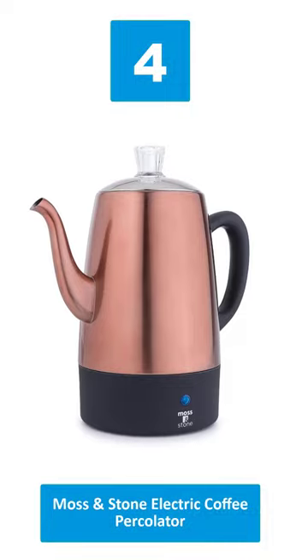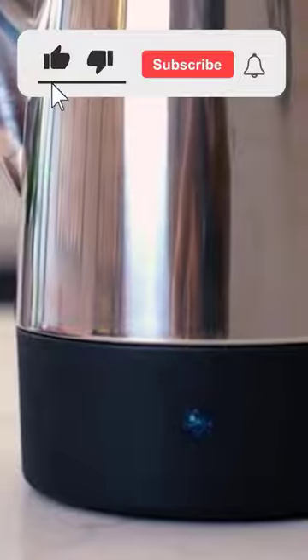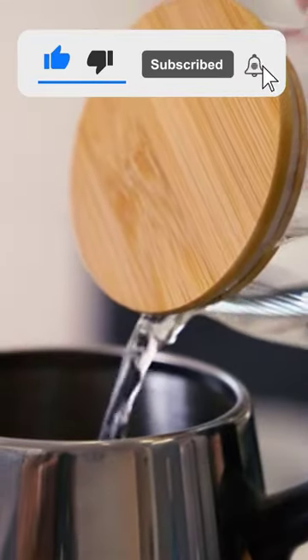Number 4: Moss and Stone Electric Coffee Percolator. Thank you for watching this video. If you found this video helpful, please hit the subscribe button.